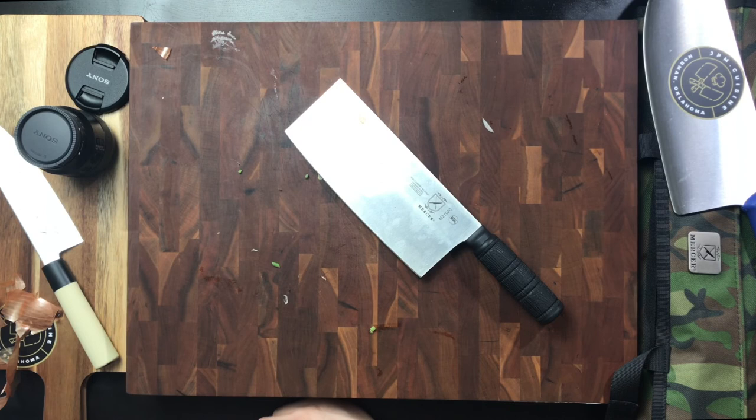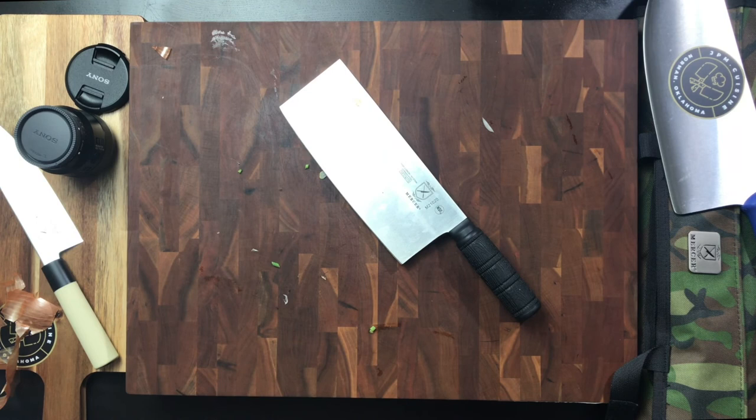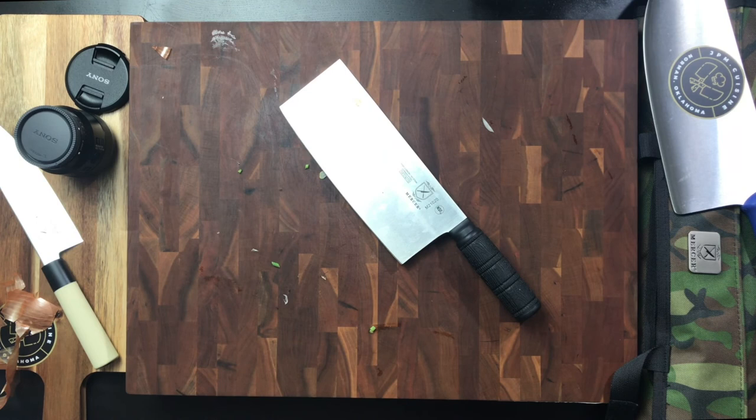I hope you guys have enjoyed this quick review of the Mercer eight-inch Chinese style cleaver. I'll leave everything in the description below — all the links so you can purchase it if you want. For me, I really like this knife; it's going to go in my bag and be one that I use. Thanks for watching and we'll see you in the next one.